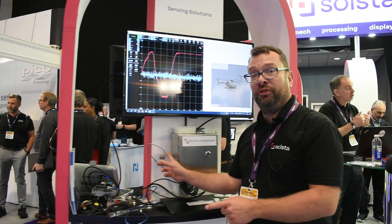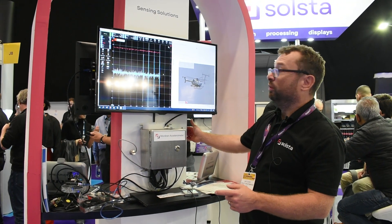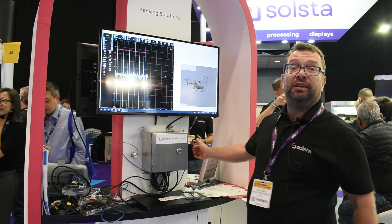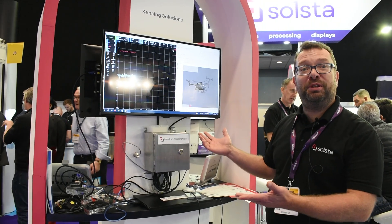Here we have an accelerometer, and you can see when I tap the side of our stand, an output coming from it — all displayed on the PicoScope. Thank you.